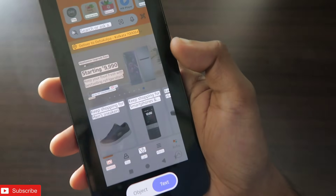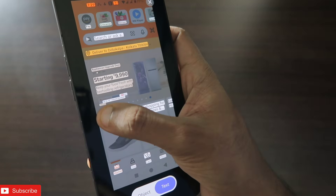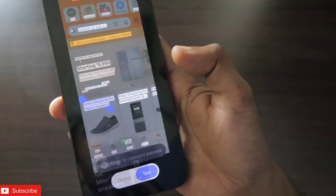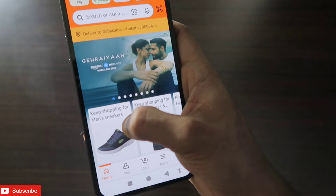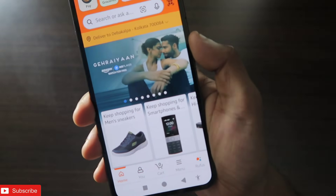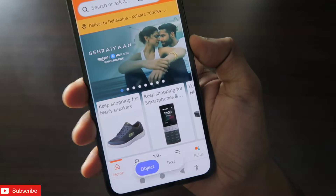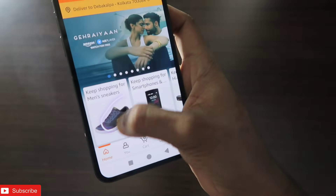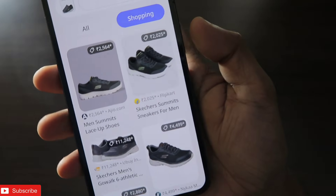I also have a text option — if I want to copy and paste any text on the app, I can go directly to the text option and copy any text on there. This can be really handy when I'm not able to copy or paste text within an app.